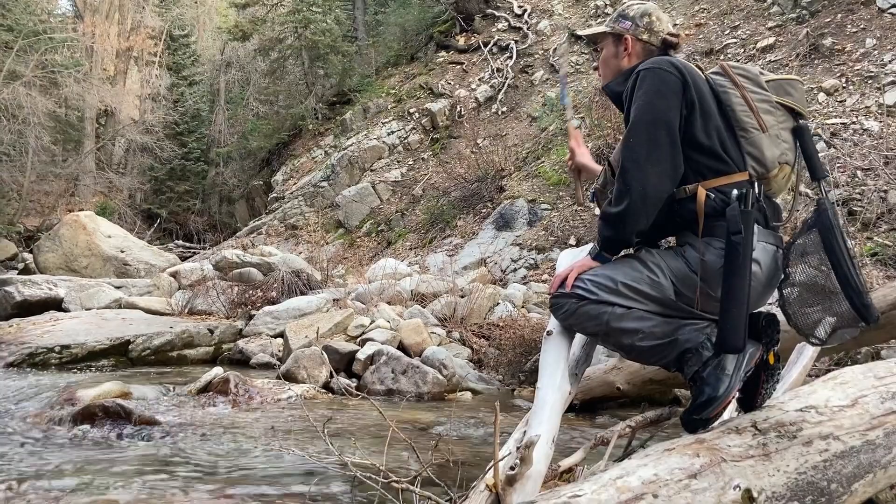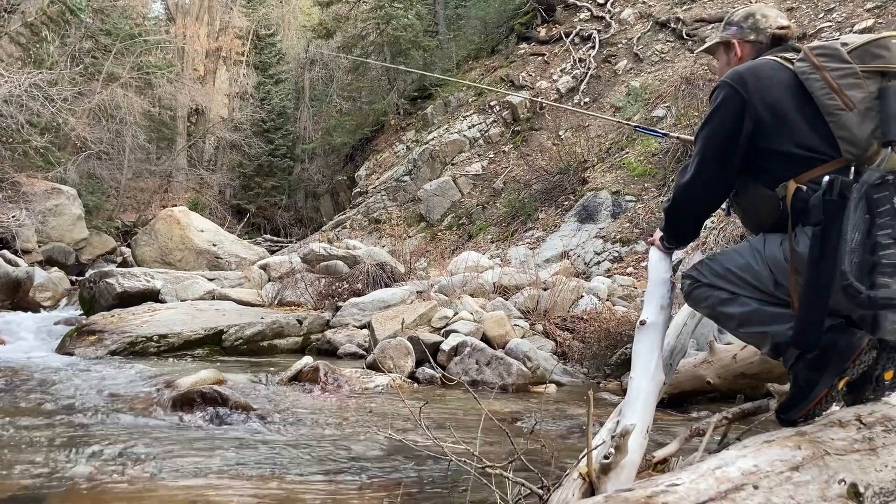I can't tell you how many times I've been fishing — nothing, nothing, nothing — I get to a diversion and I'm like, that's why. You get above the diversion, boom, boom, boom, you're into the fish.